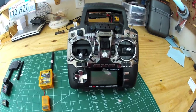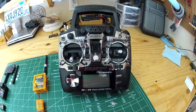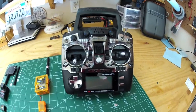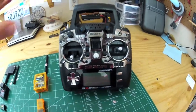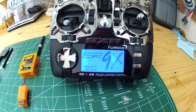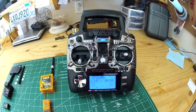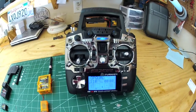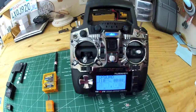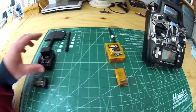This is the 9XR — I bought it last year. I switched from a Spectrum DXXI, which is a great radio, but this one you can do so much with. I flashed it with the ER9X firmware, which makes it very nice to program all kinds of stuff. You've got to have some basic knowledge, of course, but overall it's pretty user-friendly.